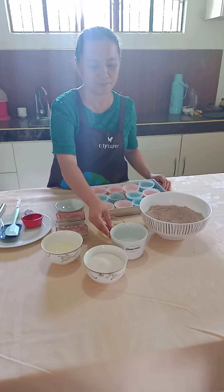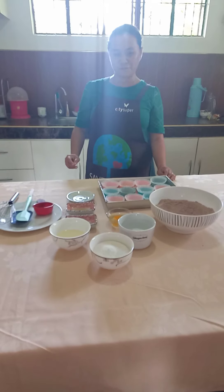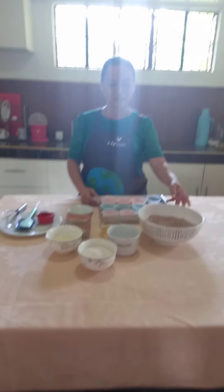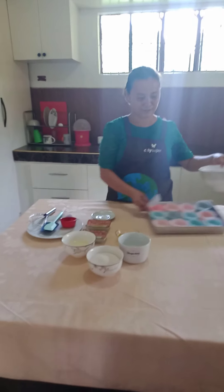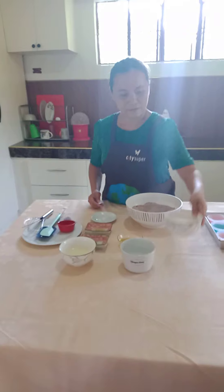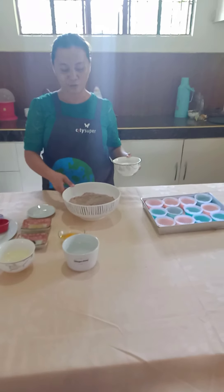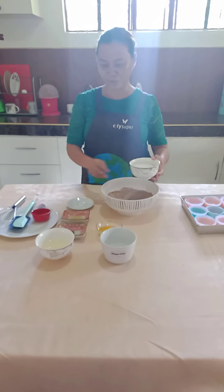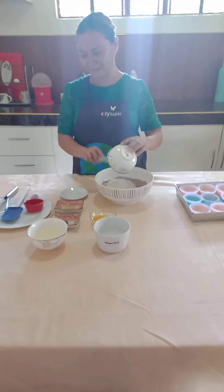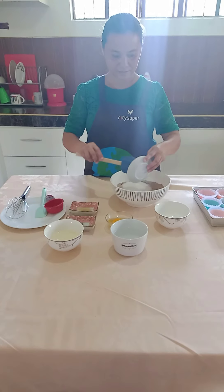all-purpose flour, 1 and a half cup; baking powder, 1 teaspoon; salt, half teaspoon; oil, one-third cup; 1 whole egg; 1 teaspoon coffee; 1 teaspoon vinegar; 1 cup white sugar; and 1 cup water.